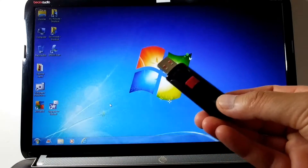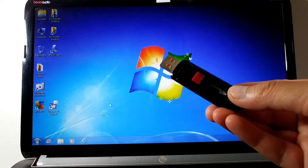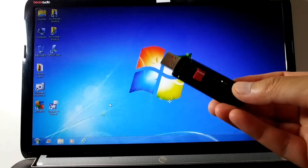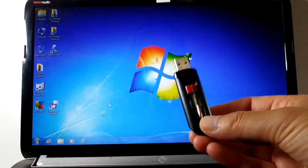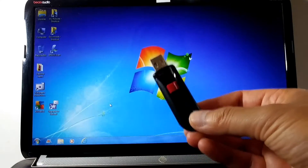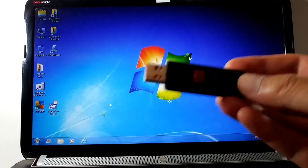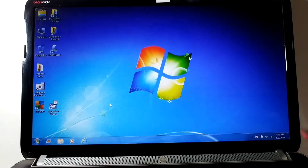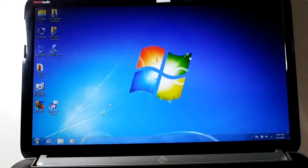Nowadays most people don't install from a disk, and most newer computers — especially smaller form factors — don't even have a disk drive anymore, so you'll be using a bootable USB stick. I'm also going to show you how you can make a very simple bootable USB stick from your Linux virtual machine in less than five minutes. Once you've created your Linux USB stick, all you do is plug it into the USB port on your computer.